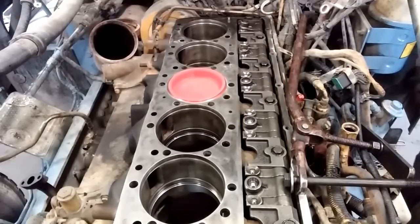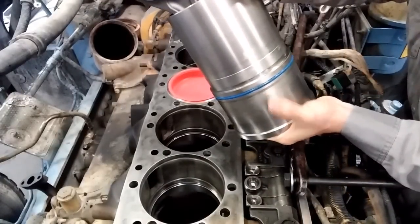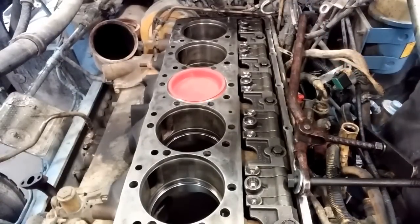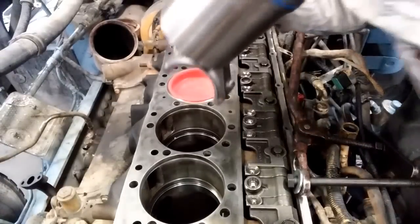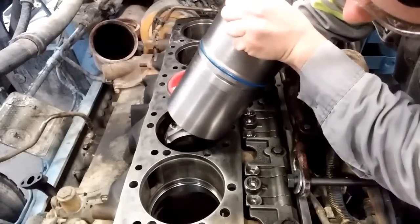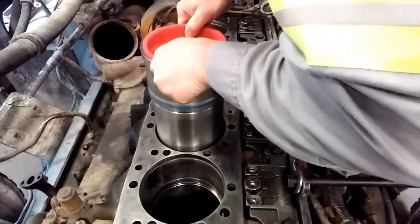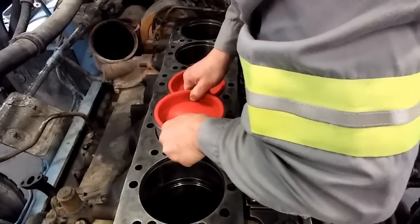A lot of guys like to put the upper rod bearing on before they put the cylinder pack in — I do not. I like to leave the upper bearing off and then put it in on the bottom side, because I've had them fall off a lot or pick up dirt. The reason I'm using bare hands, even though I always try to use gloves, is because I get a lot better grip with bare hands. I like to set the liner there, make sure that your connecting rod is lined up with the crank properly, then put it in very slowly — as slow as you can — and then let it guide itself in. Release slowly.